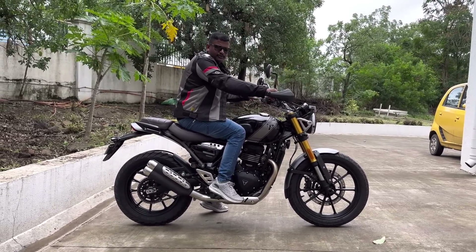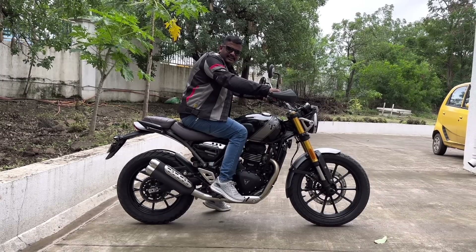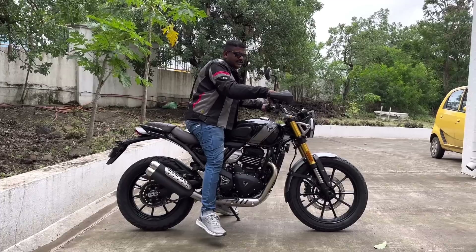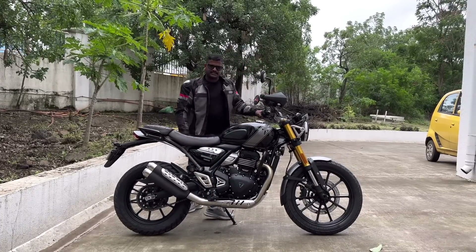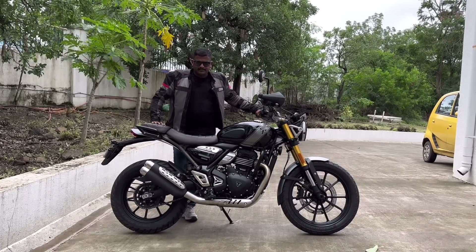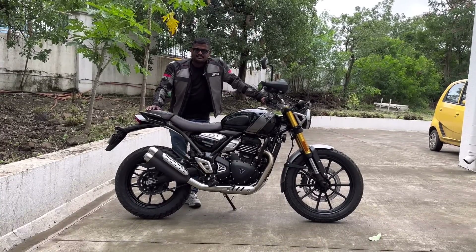This is the perfect off-road, traveling, and touring bike. I gave it a rating of 3.5 out of 5. Please comment in the comment section with your thoughts.